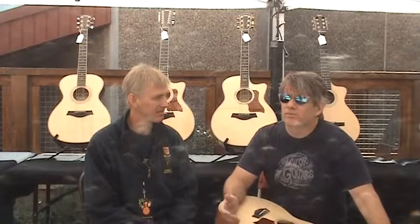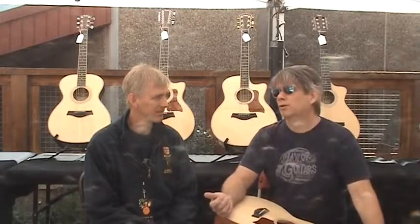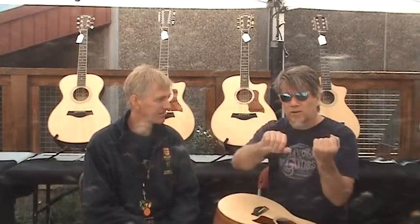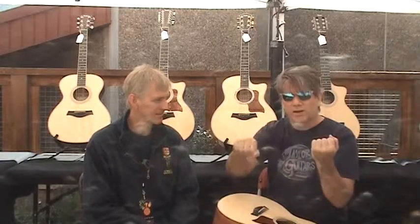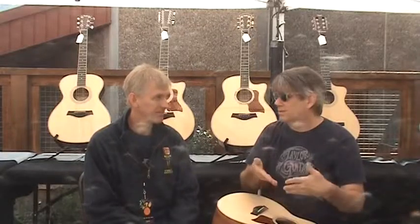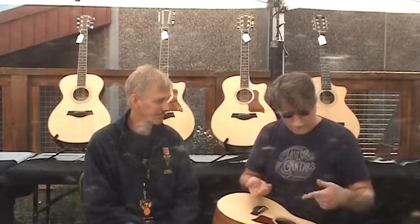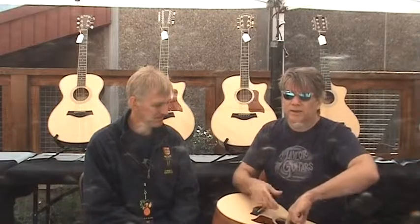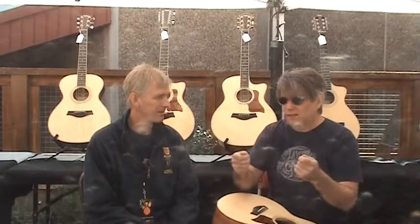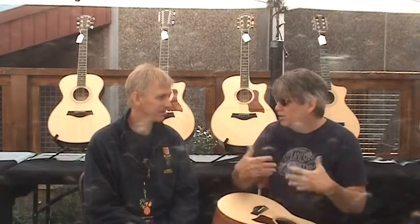At Taylor, we have what we call a 24-hour rule. You take a Dampit humidifier — a Dampit is just a sponge that looks like a little short garden hose — and you run it under water, squeeze out the excess water, and blot dry it with a towel so it can't drip inside your guitar. Put the Dampit in the guitar between the D and G strings, close the case, and leave it for 24 hours. Come back the next day, and if the Dampit is dry, then the guitar is still absorbing moisture and it needs more water.